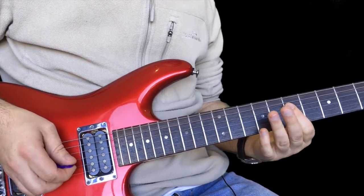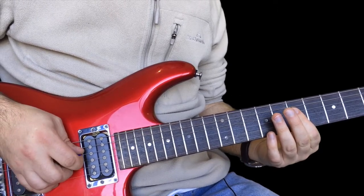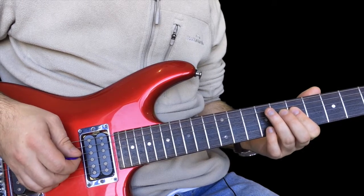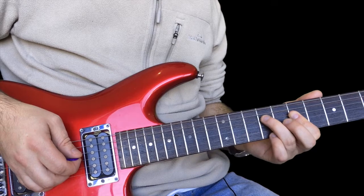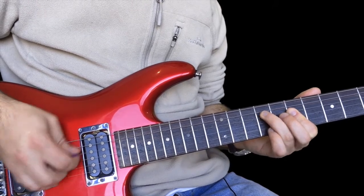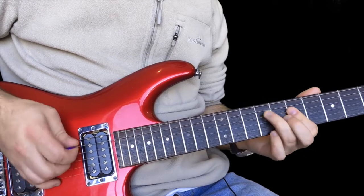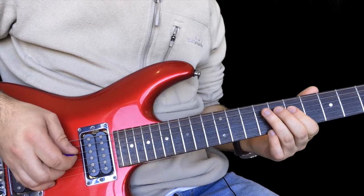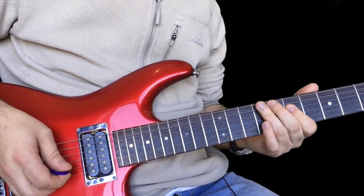Then we've got this Jimi Hendrix kind of idea where you're double stopping seven on the D and seven on the G - so that means you're pressing them both down at the same time. But you're hammering on to the lower note, the ninth fret of the D, but trying to keep that G ringing. If you find that a bit tricky, you can just do this - that sounds good though.